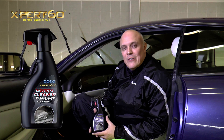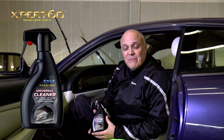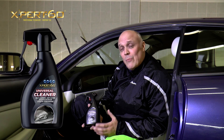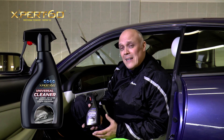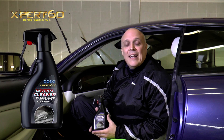Expert 60s Universal Cleaner is great for use on almost any interior or exterior surface for cleaning fabrics, carpets, plastic, rubber, paintwork, polished wood, chrome, door shuts, headliners — virtually everything and anything on a car inside and out.